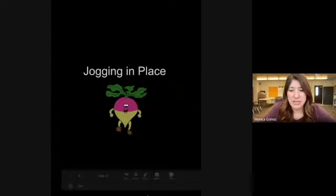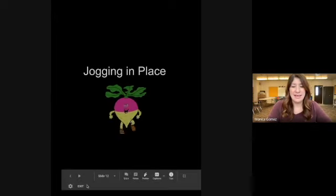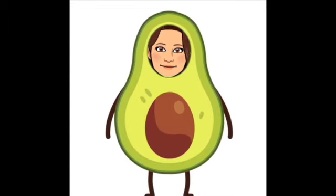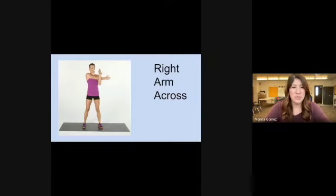Back to jogging in place, keep going. And relax. Next we're going to work on our stretches. Go ahead and start with your right arm across.